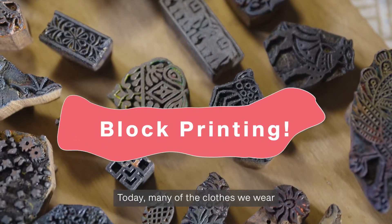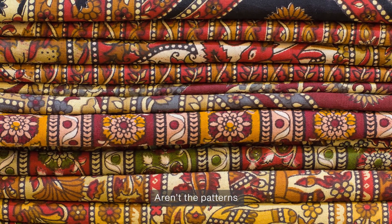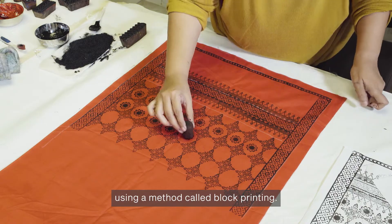Today, many of the clothes we wear and the fabrics we use are made in factories using machines. Aren't the patterns on these cloths beautiful? They were made by hand using a method called block printing.